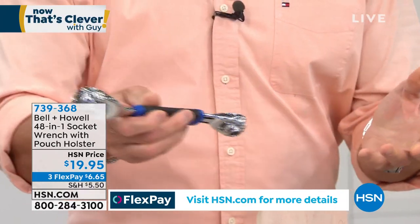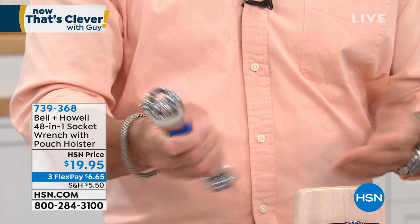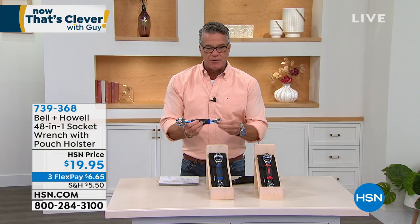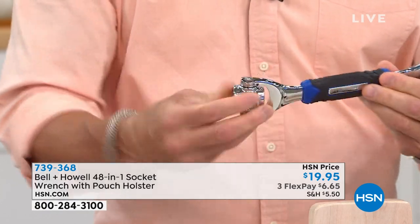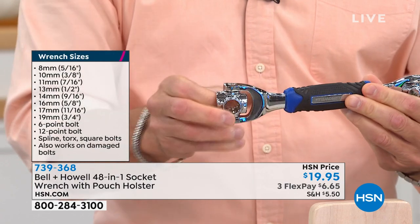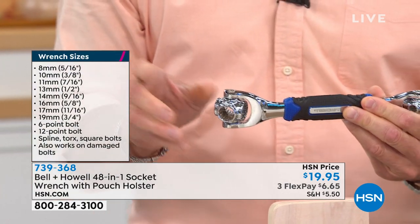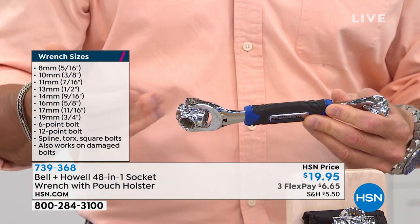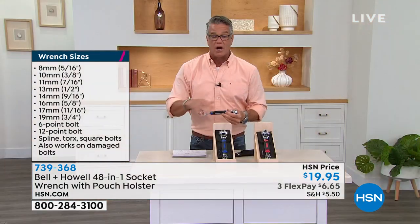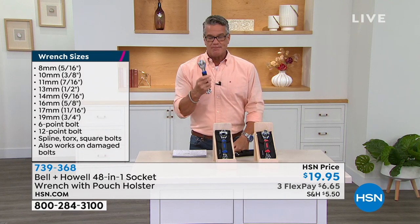Whether you're fixing a drawer, putting together furniture, or assembling toys for the kids, you've got all the different bolt sizes and socket sizes built right in. All you do is spin it to whatever size you want. You have standard and metric — eight millimeter all the way up to 19 millimeter. You get 6 and 12-point spline torque square; it works on anything. And what I love about it is the weight — normally you get a flimsy wrench and it's hard to get traction.